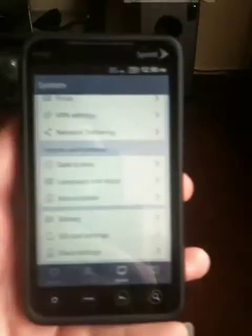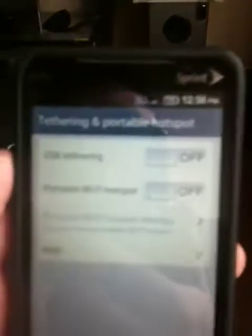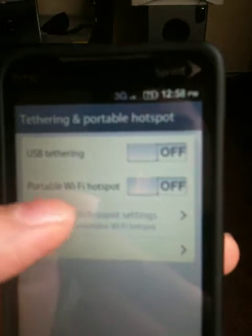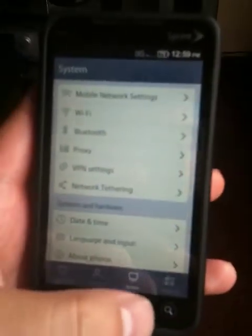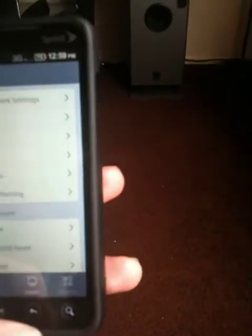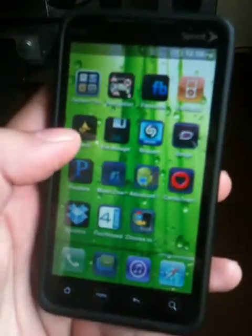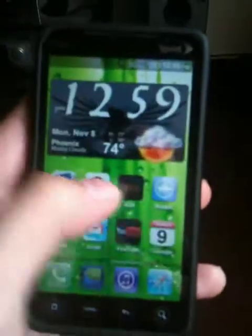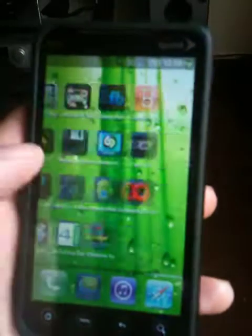You gotta start from scratch again. And now you get tethering — you can get it through USB or WiFi, which is pretty good. It helps a lot. But right now there's no 4G capability for it yet. They're working on it. Yeah, this ROM has, like, a big feature set. It's real nice, real smooth, as you can see.